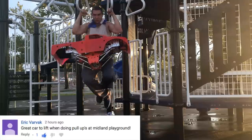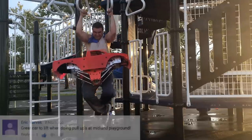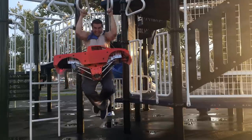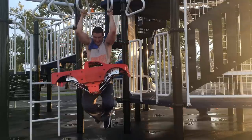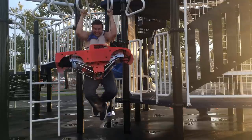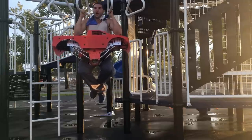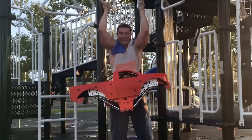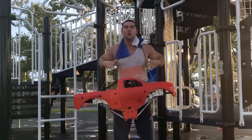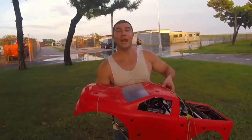One, two, three, four, five, six, seven — one more — eight. We got eight pull-ups with this. But soon I gotta do it with double the weight.